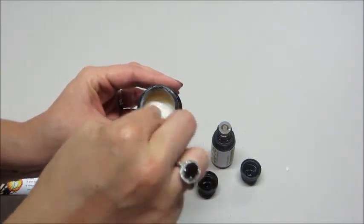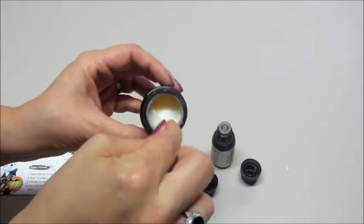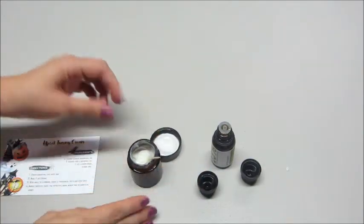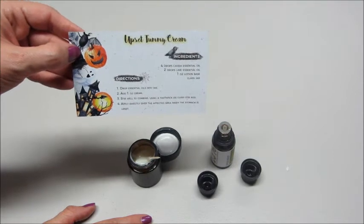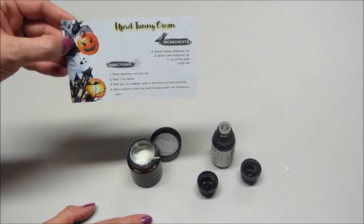It says you just apply it directly to your stomach whenever your stomach is upset — super easy and it smells really nice too. Thank you guys so much for watching. I will link all their information below in the description box in case you want to sign up. I highly suggest it — it's a really fun subscription box — and the promo code will be in the description box as well. Bye guys!